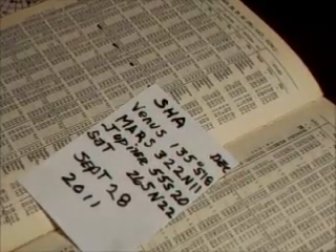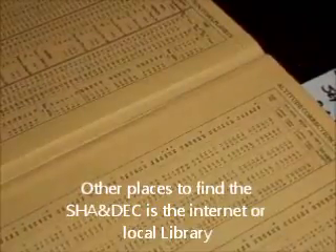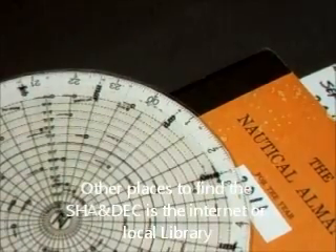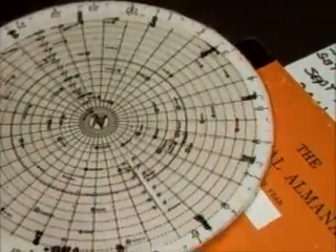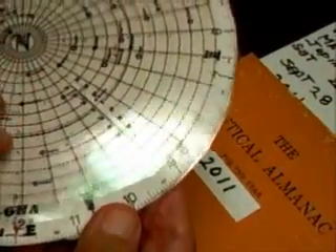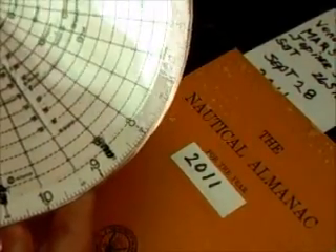I have everything written on the paper. The next thing to do is to get the star finder out with the star disk on it and place the star disk — Aries — at zero. If you look on here, you'll see zero, and this is Aries.